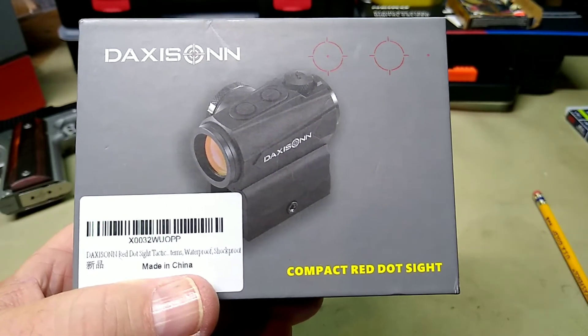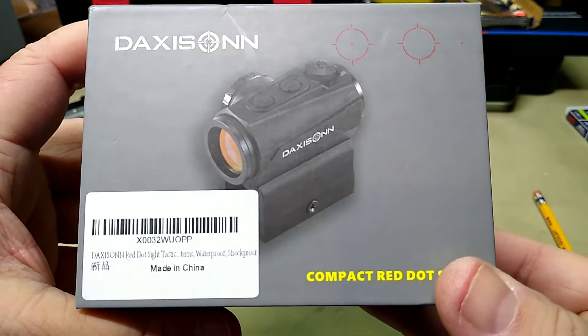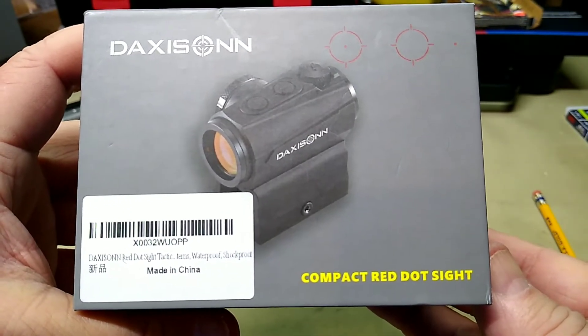Hey folks, Rob here, and this is the last product I have from Daxus. Danny sent me this over to try as well. This is his compact red dot sight.